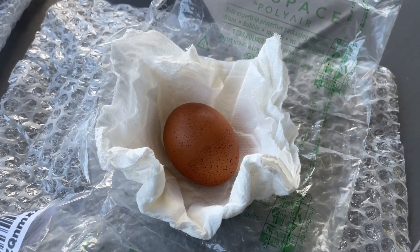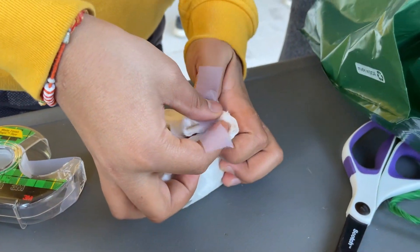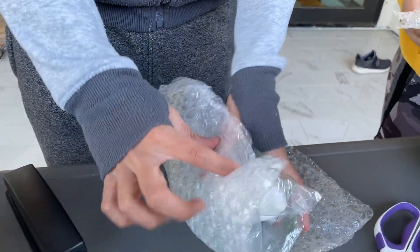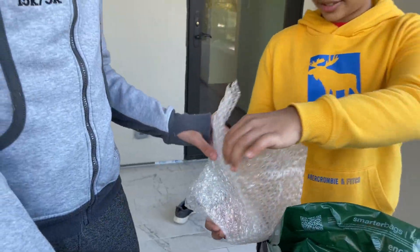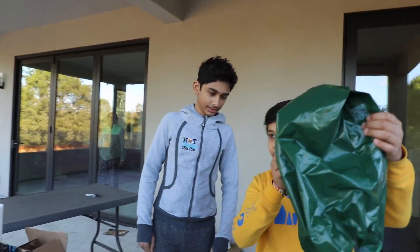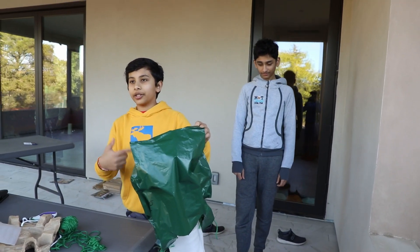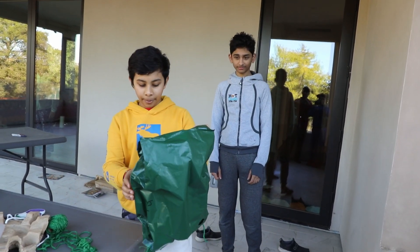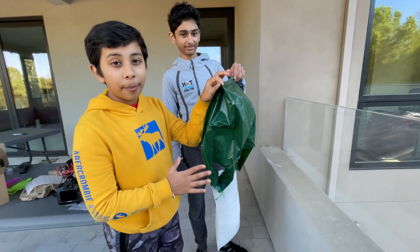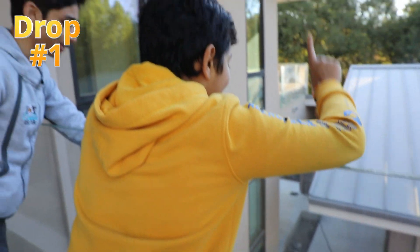So we have the egg here and we are layering it — just to be more secure. This is our final end product: egg wrapped around a napkin, wrapped around some bubble wrap, and then wrapped around some more bubble wrap, and then on a parachute. Let's see how this goes. Here's the moment you've been waiting for — we are going to drop this and see if the egg survives. At three, two, one, drop.